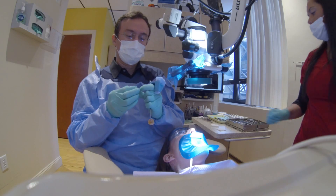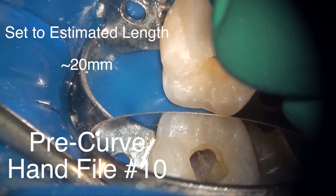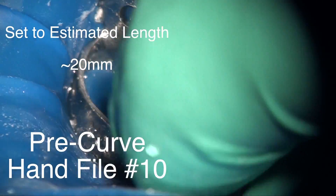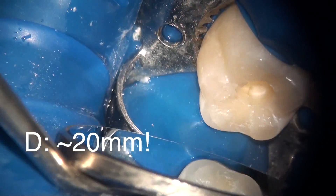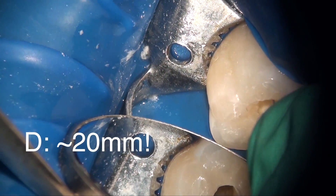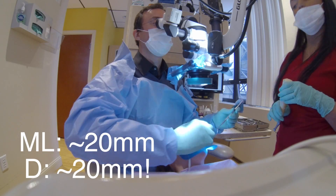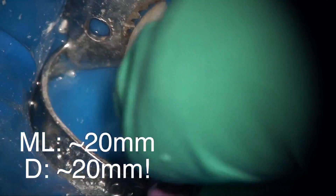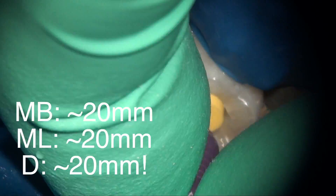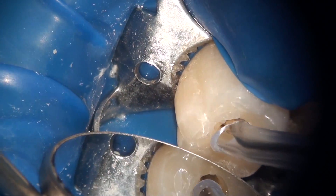I'm pre-curving my first hand files — a size 10 hand file — going by an estimated length of 20 millimeters. I'm not trying to go all the way down to get a working length, but based on the pre-measurement from the radiograph I was expecting somewhere between 20 to 22 millimeters. In this fairly straightforward case, the size 10 does go down to about 20 millimeters, confirming that I have 20 millimeters of space available for instrumentation.